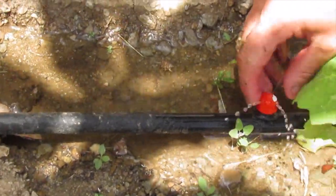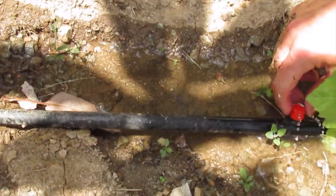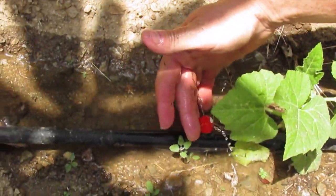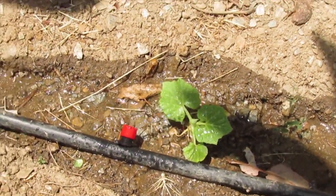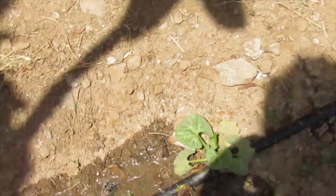The sprinklers are working. I'll do a video on these as well. The system is called Solo Rain — it's all battery-operated and on timers, but you can actually override it manually, so if you need to give some extra watering you can do so. I'll do a full video on the irrigation, but as you can see everything's working.